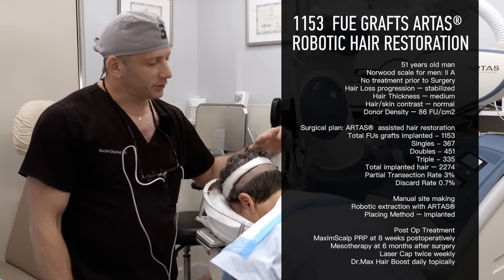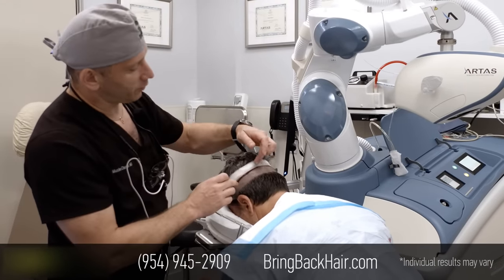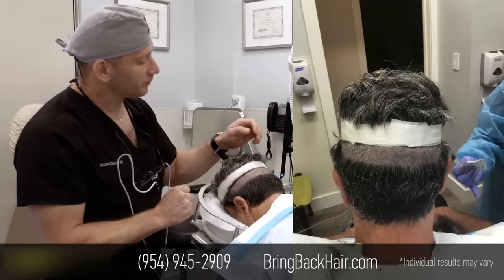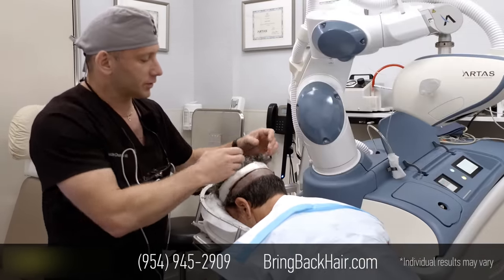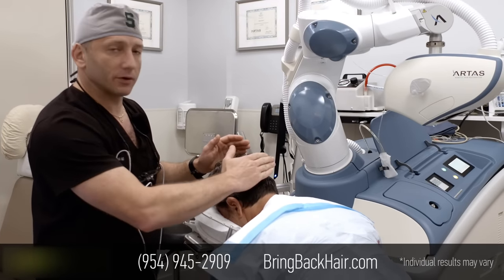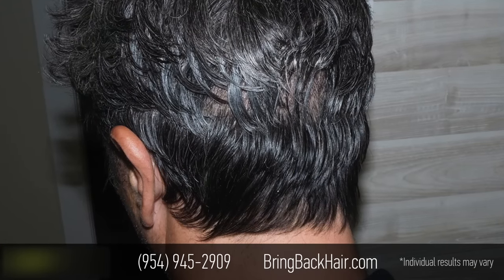What we do differently today is we utilize what we call a shaveless technique. What we did before is we created a strip of trimmed hair to 1.2 millimeters. This hair was trimmed in a way so that the hair above it, once we're done, is going to cover the harvesting area. So after the procedure, it's not going to be noticeable that our patient had anything done.